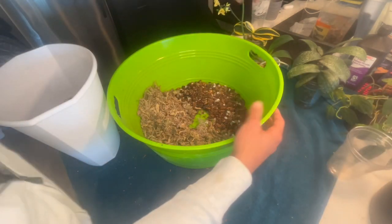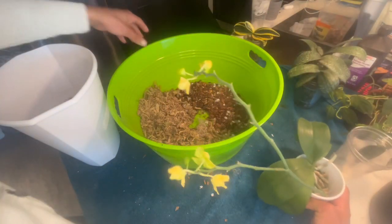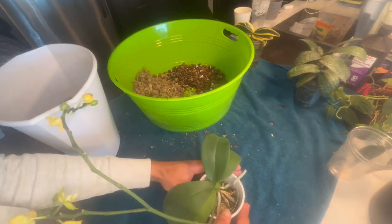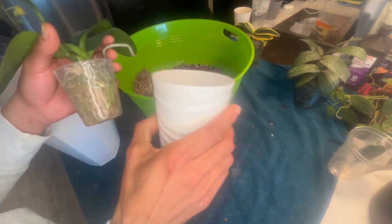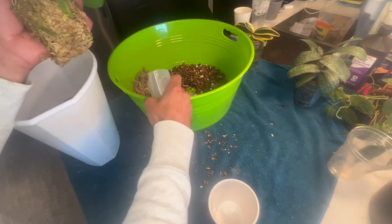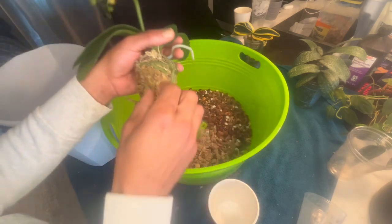Let's start with an easy one. For this phalaenopsis, this one here that's in bloom, we're not necessarily changing much. We are just going to move the plant out of its nursery cup and place it into the decorative pot with no drainage. I know it's a bit controversial, but if you learn how to water adequately, this can be very beneficial for an environment such as mine that lacks humidity.